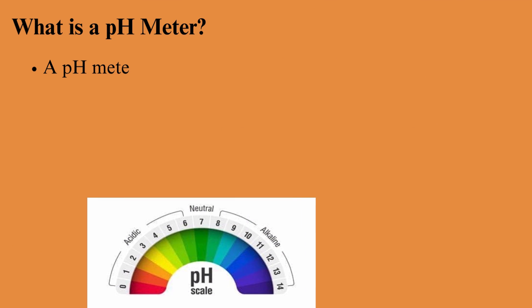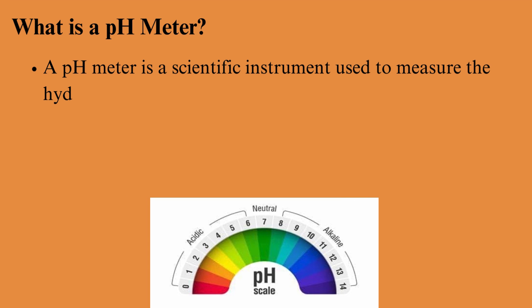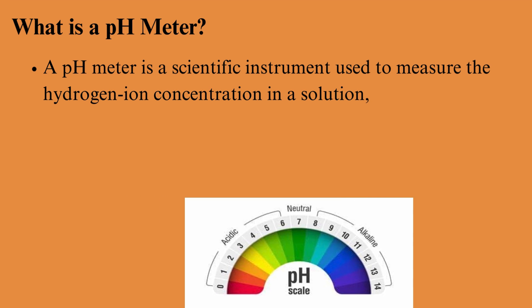What is a pH meter? A pH meter is a scientific instrument used to measure the hydrogen ion concentration in a solution, which is expressed as pH.